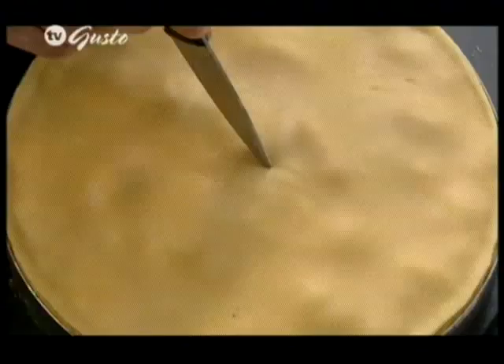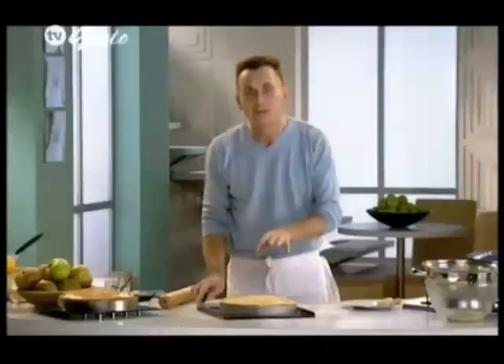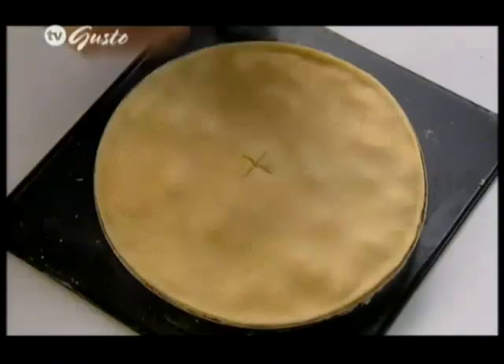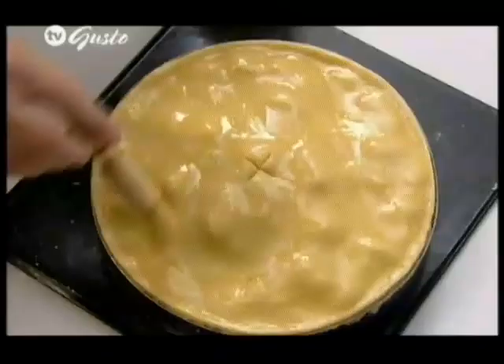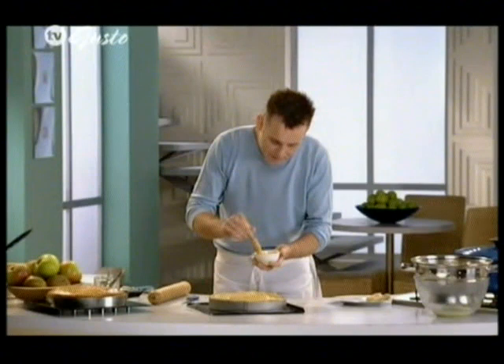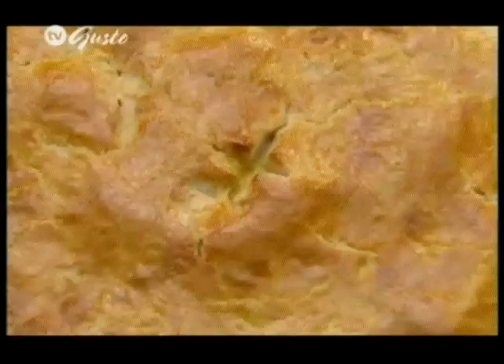Something else I want to do before baking is just make a little cut. This will of course help release any of the steam that's going to be created from the apples inside as they're warming through. Now all we're going to do is egg wash the pie once again and then pop it into the oven on absolute maximum temperature. That will take between 25 and 30 minutes to leave you with a nice golden brown top.